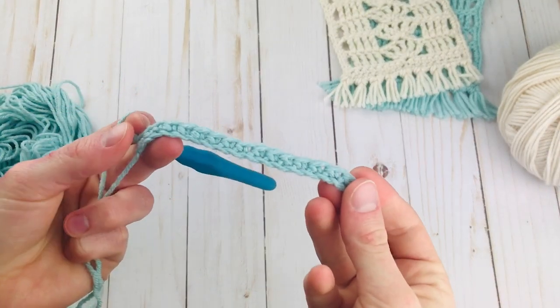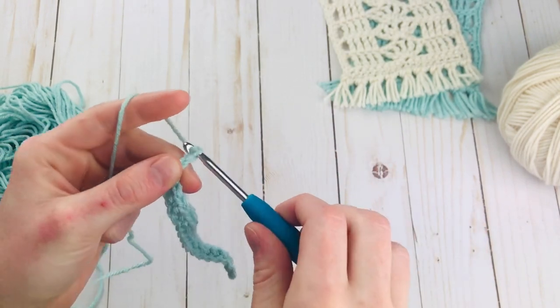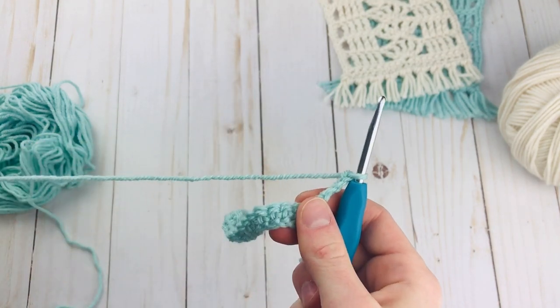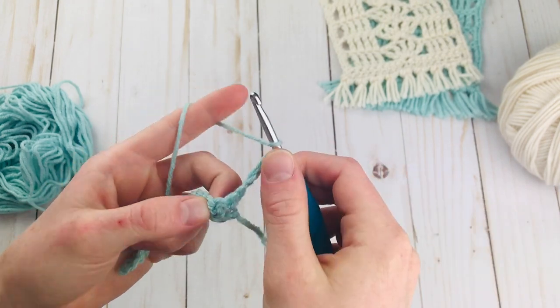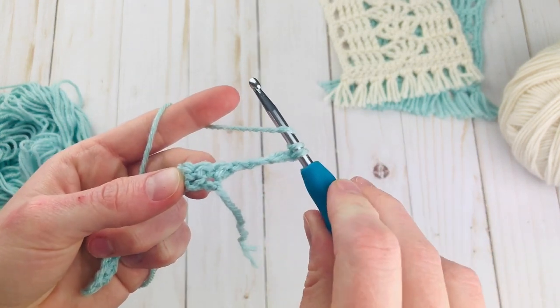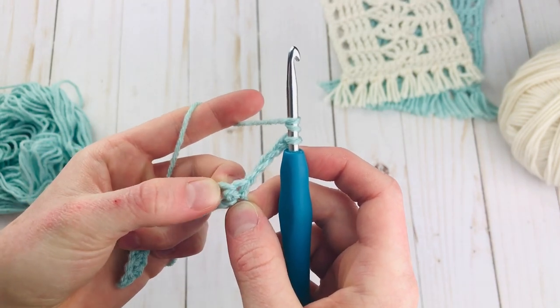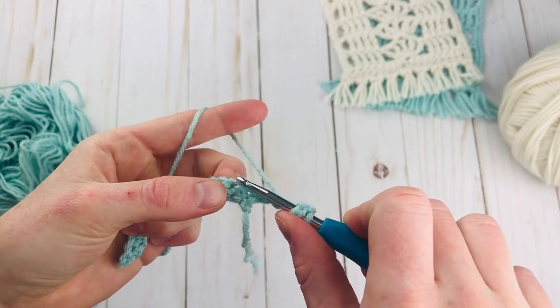So here are my 17 single crochet. For row 2 we're going to chain 4 and turn because we're going to be doing a lot of triple crochets in this pattern. To start, yarn over twice to make your first triple crochet and we're going to go in the second single crochet here, because this chain is going to count as our first triple crochet.